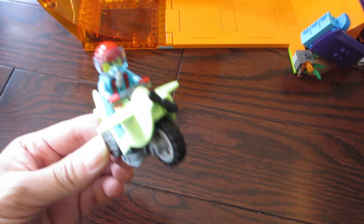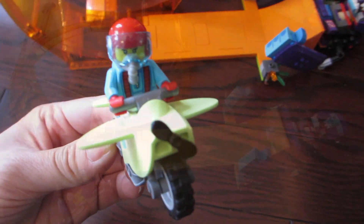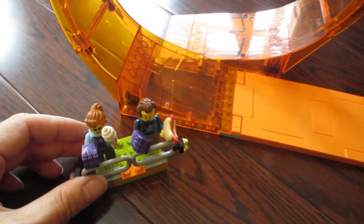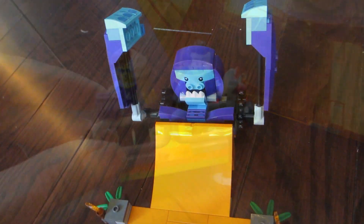The set comes with a stunt course with a large plastic orange loop, and this is the stunt biker sitting in the stunt bike ready to perform his stunt. We also have two spectators standing in a spectator stand with their ice cream and snacks ready to watch the whole stunt unfold.